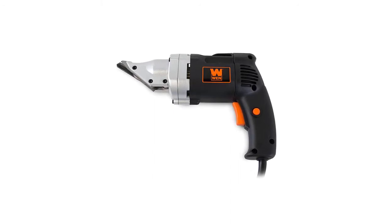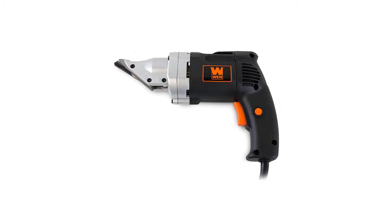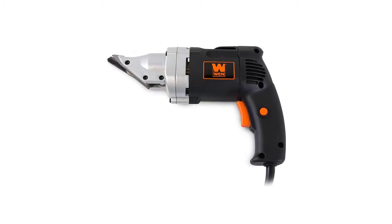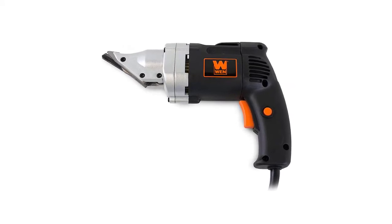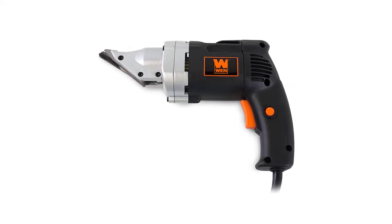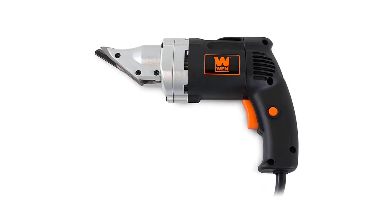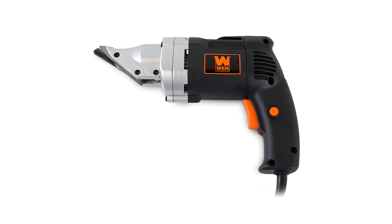You can perform a variety of cutting tasks without experiencing many issues. It can cut through different materials, and its 4-amp motor power can be relied upon for more demanding cutting needs. Moreover, it incorporates a 3-inch turning range, which allows you to cut circles reliably.